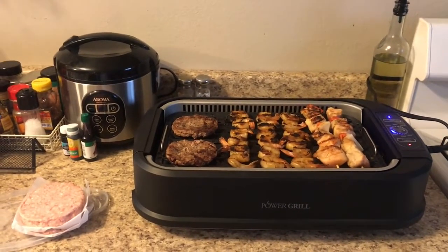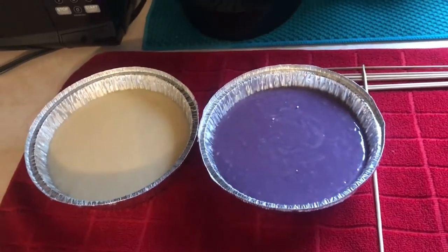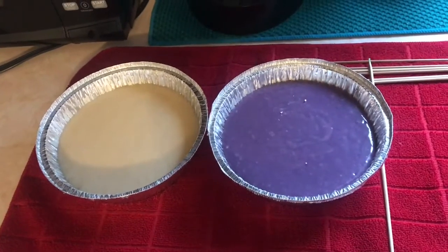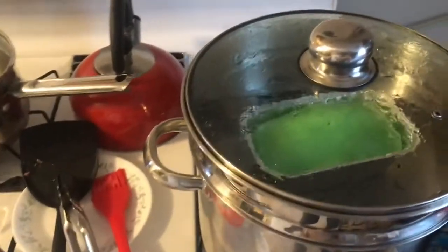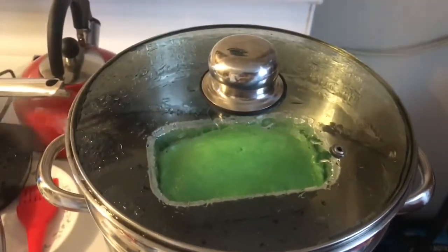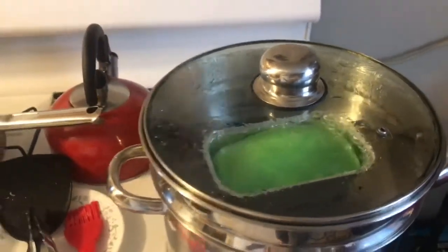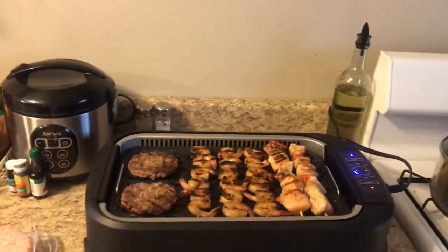I'm still grilling right now — I still have shrimp and chicken kabobs in here. Also, I am Filipino so I'm cooking a Filipino dessert. I have ube flavor — if you're Filipino you know what I mean — and I'm making puto cheese, but it's pandan flavor. I don't have muffin pans yet since I ordered them but they haven't arrived. Here is my steamer where I'm cooking the puto cheese.